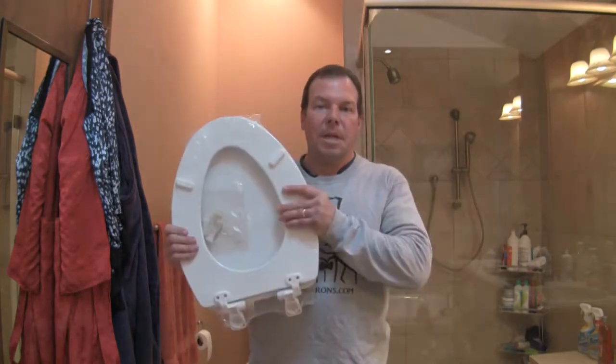Hi, this is Rich of Housebarons.com. My brother Dave and I renovate houses and today we're going to show you how to replace a toilet seat.